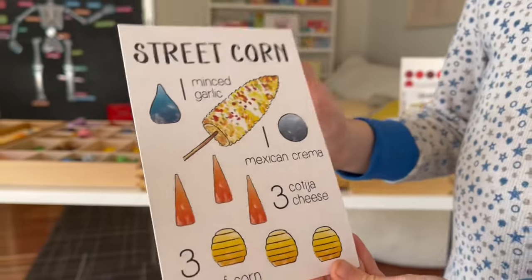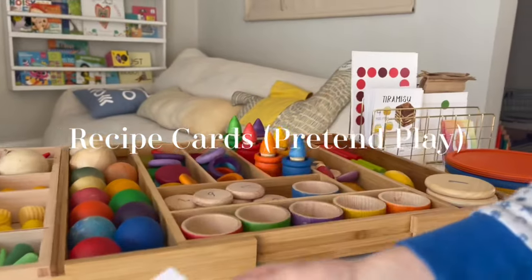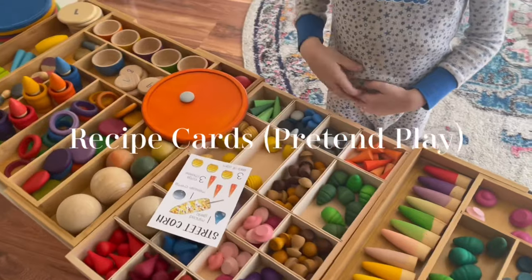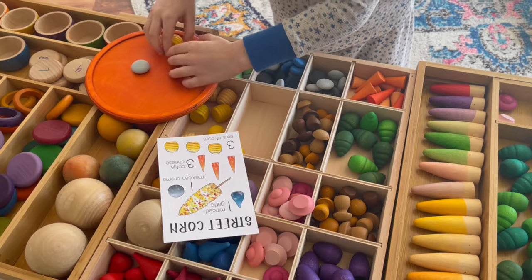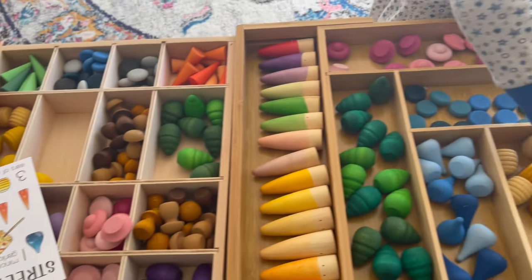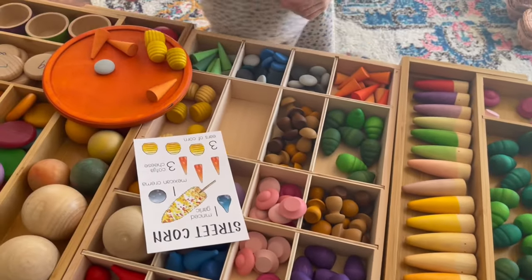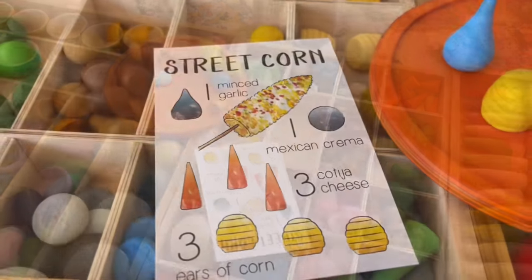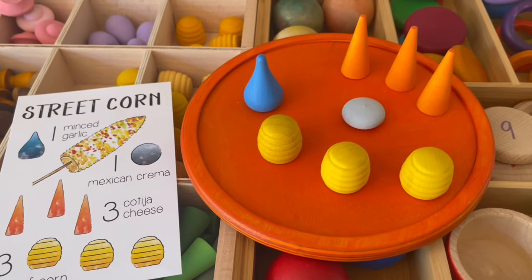This is my son's favorite way of using the Grapat toys — simply following the little recipe on the card. With the card he's able to identify all of the pieces as well as follow the quantities he's allowed to use for each ingredient. For example, for the street corn he requires three different ears of corn, cheese, and other materials. He just absolutely loves being able to utilize these cards and the Grapat dishes to create his little recipe.